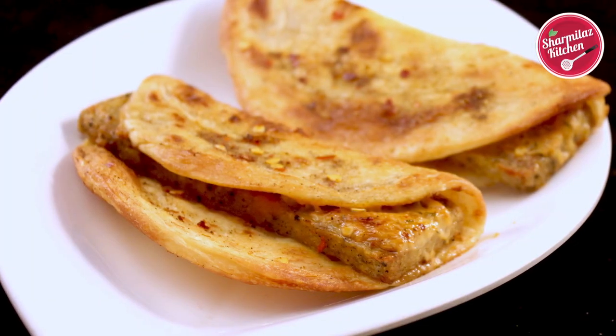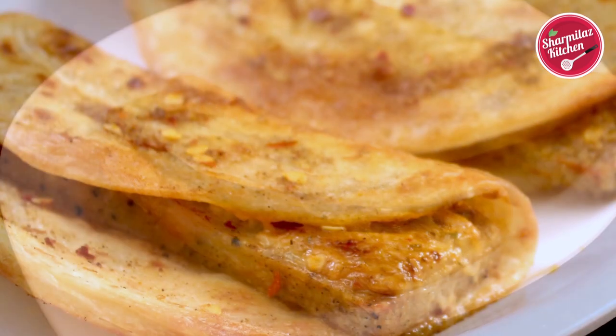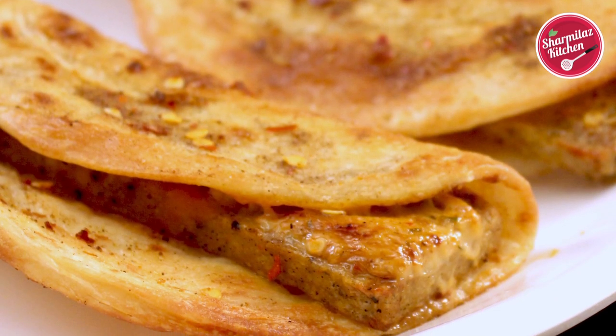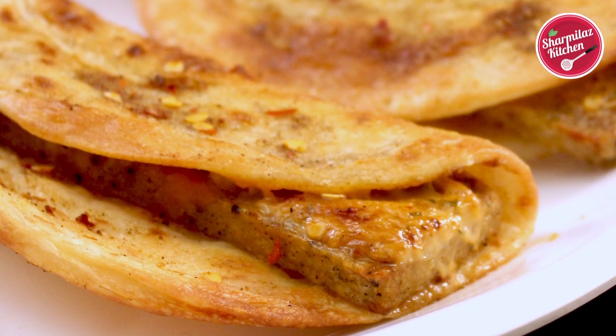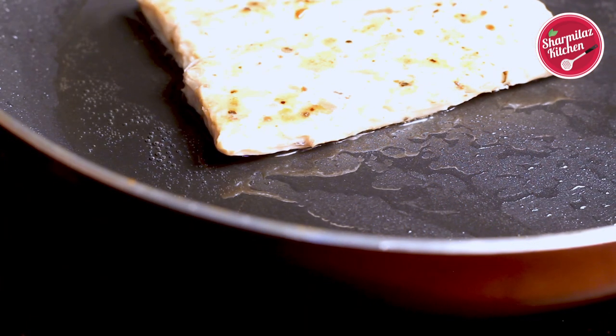Hello everyone, this is your host Sharmila and welcome back to another episode of Sharmila's Kitchen. Today I'll be making Domino style chicken taco, which is very special — it has a firangi look with a desi twist. This is a crispy, flaky wrap filled with a hot and smoky chicken patty.